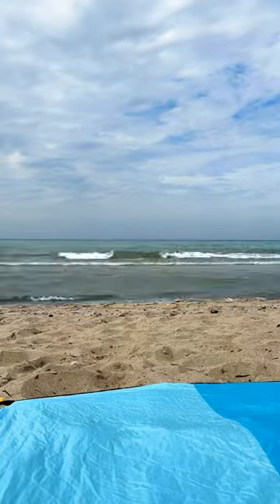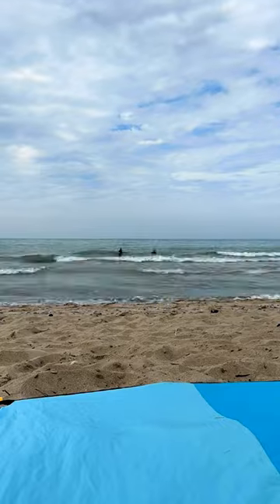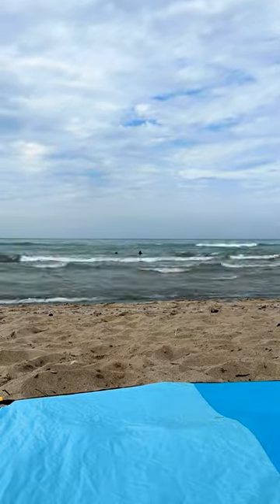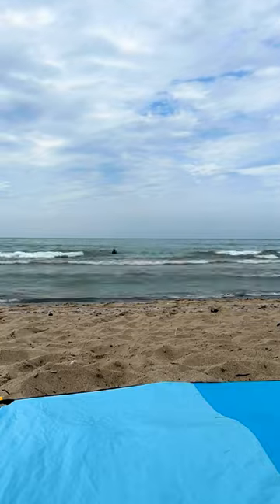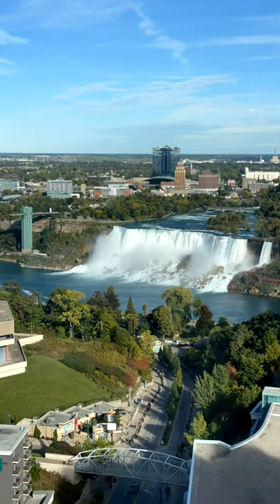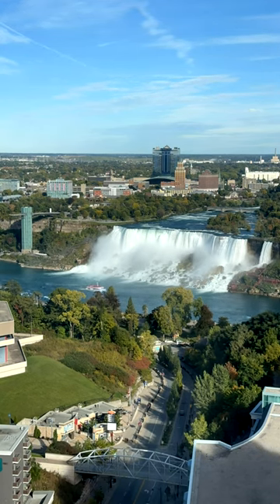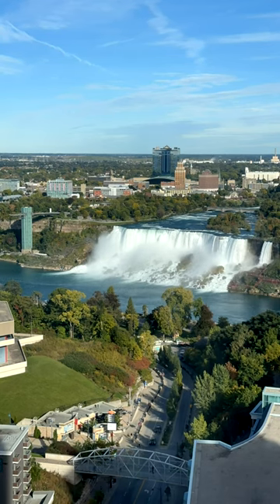Time lapses — I just absolutely love time lapses. Here I'm using the iPhone 14 Pro to do some time lapses. Simple way to do that: you scroll along the bottom, you see photo, video, you see time lapse. Set in time lapse, hit start — it'll start kind of spinning around the start button. Each time it does that, it's taking a photo. When you're finished, press stop and it'll compile into a time lapse for you.